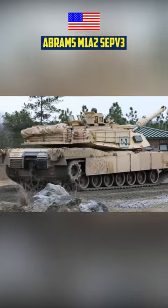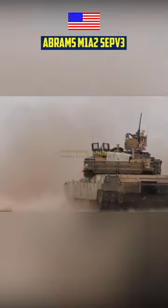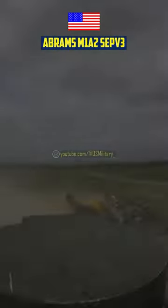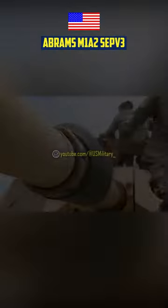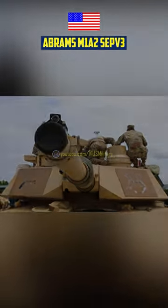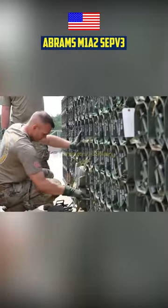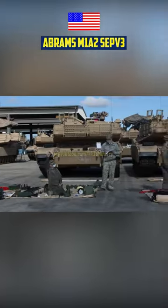The Abrams M1A2 SEPv3 is an upgraded version of the US Army's Abrams main battle tank. The current version exceeds its predecessors in terms of protection, survivability, and lethality. The MBT's primary armament is a 120mm smoothbore M-256 cannon that can fire advanced kinetic energy and advanced multi-purpose ammunition to protect armored vehicles and troops.